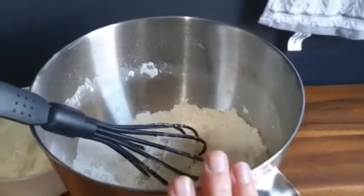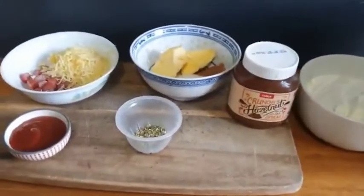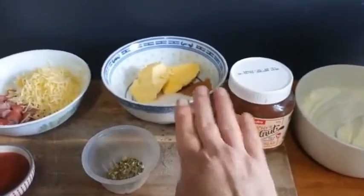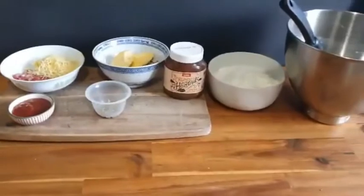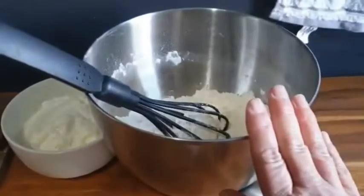I've got four cups of self-raising flour and two large cups of Greek yogurt. The three ways I'm going to be doing this today are pizza, cinnamon, and Nutella — they're the kids' favorites. I'm going to be doing that in my pie maker.